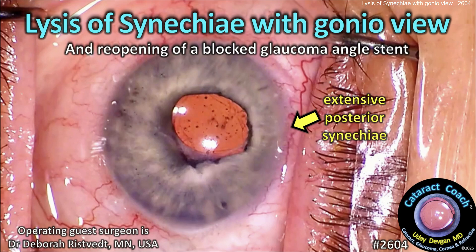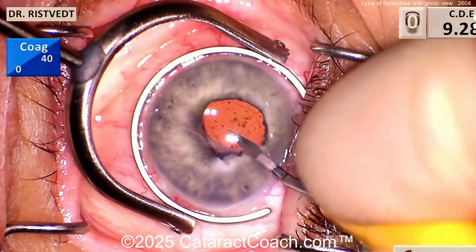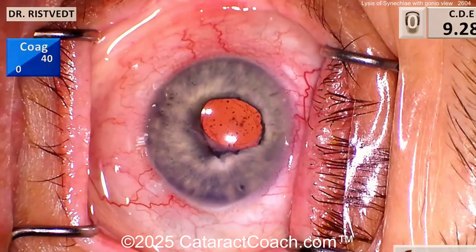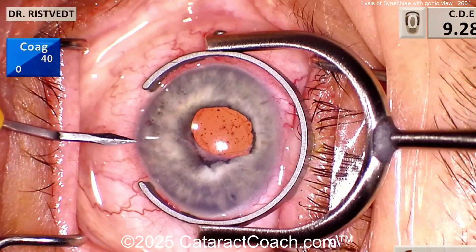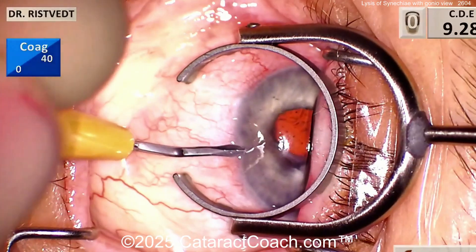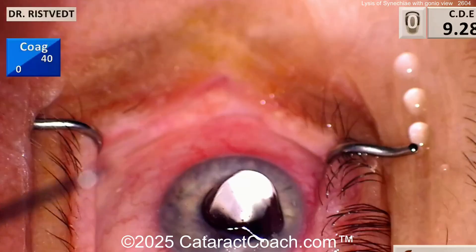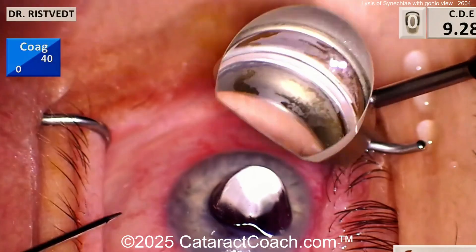CataractCoach.com - lysis of synechiae with a gonioscopic view and reopening of that blocked glaucoma angle stent. Starting off here, things look a little unusual: you've got the iris in the bag, an iris that looks kind of billowy. Maybe there's some weird anatomy here, with a couple of paracenteses going in.